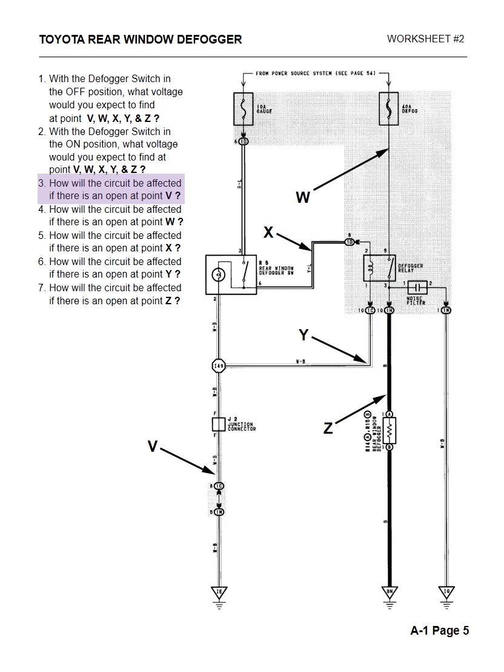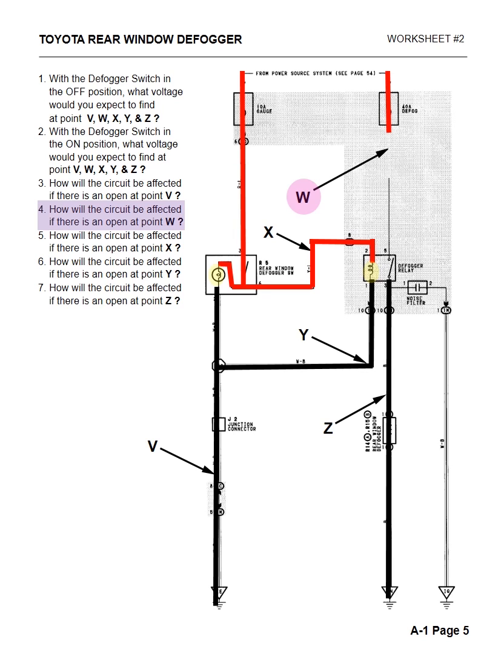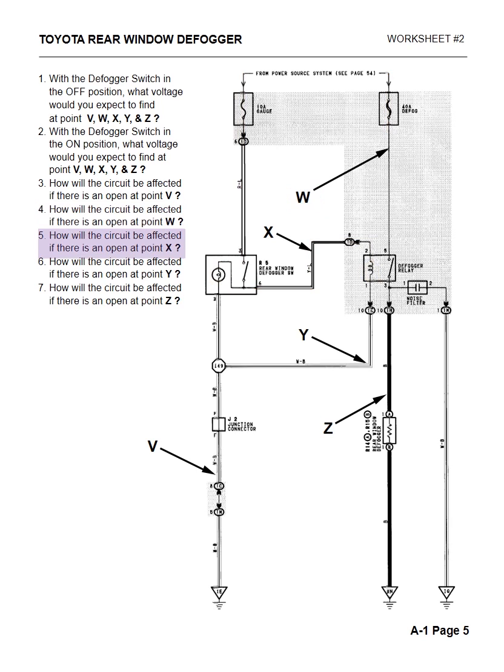Question three: how will the circuit be affected if there's an open at V? If we have an open at V, we lost ground on the control side of that circuit. The customer's complaint would be that when they push the button, the light doesn't light up and they don't hear the relay clicking because we lost ground. Question four: how will the circuit be affected if there's an open at W? If there's an open at W, the customer will say the light comes on the dash and they hear the relay click, but the rear window defogger is still fogging. Question five: how will the circuit be affected if there's an open at X? If there's an open at X, the customer's complaint will be the dash light comes on but they don't hear the relay click — they lost power to the relay — and the defogger is inoperative.